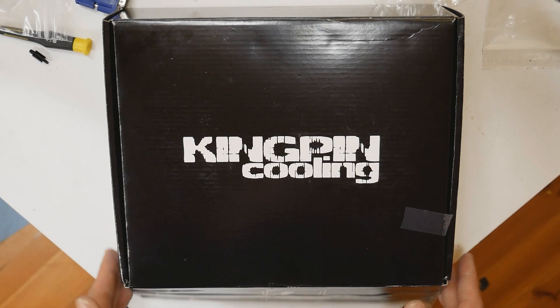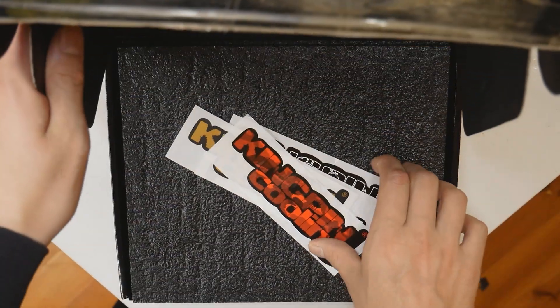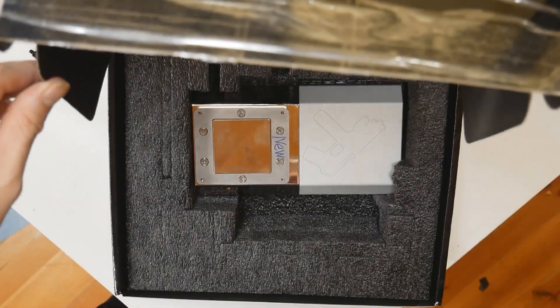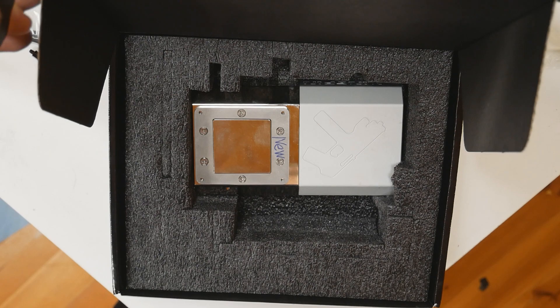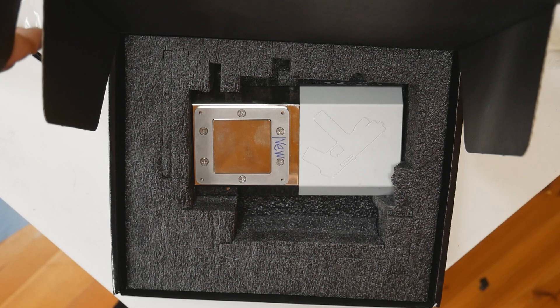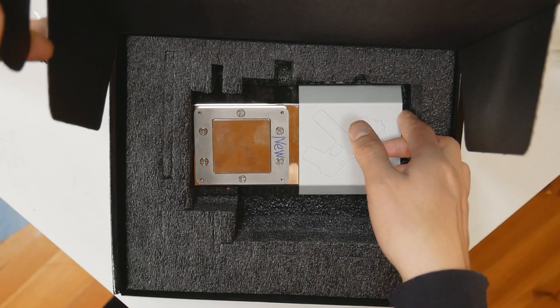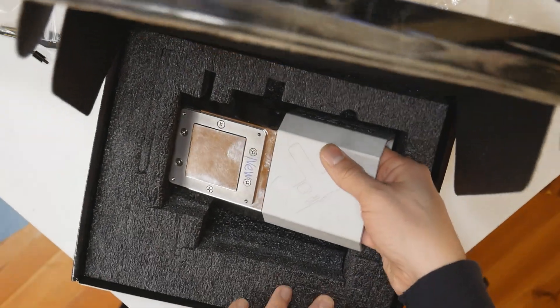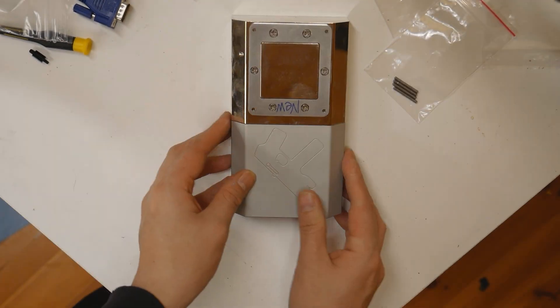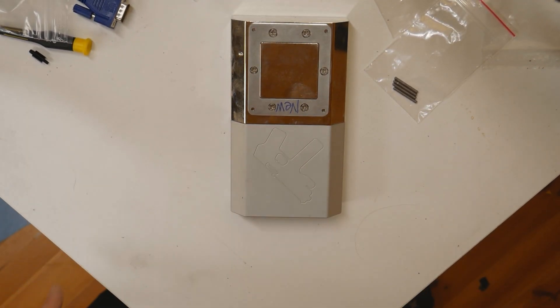Let's get this box opened up, remove the stickers and the cover. That one over there is the retail and final version of the Kimping Cooling Tech 9 Icon Extreme, revision 4.0. Let's remove it from the packaging — the mounting screws are inside the container, so it's pretty much the same as the beta version.